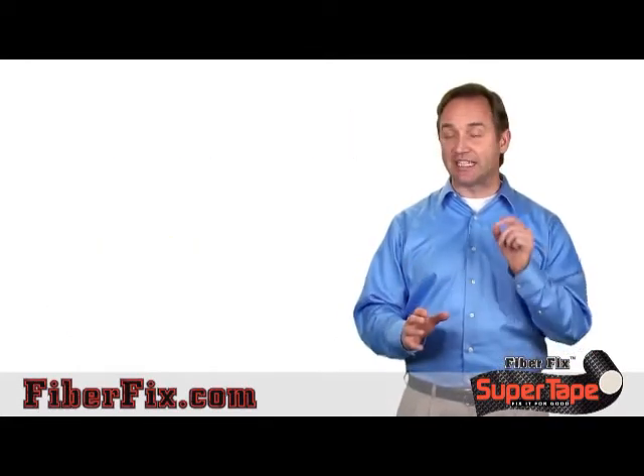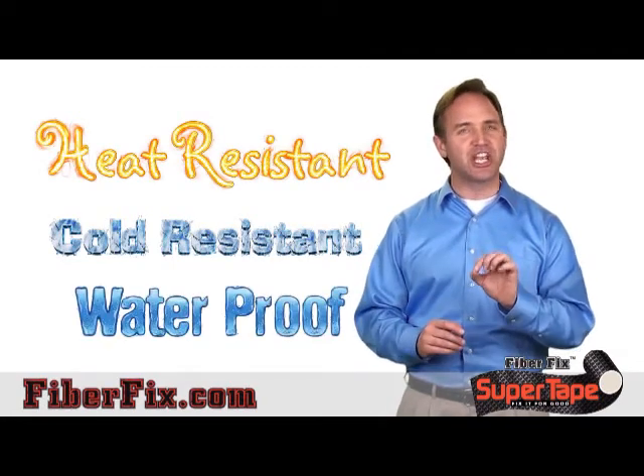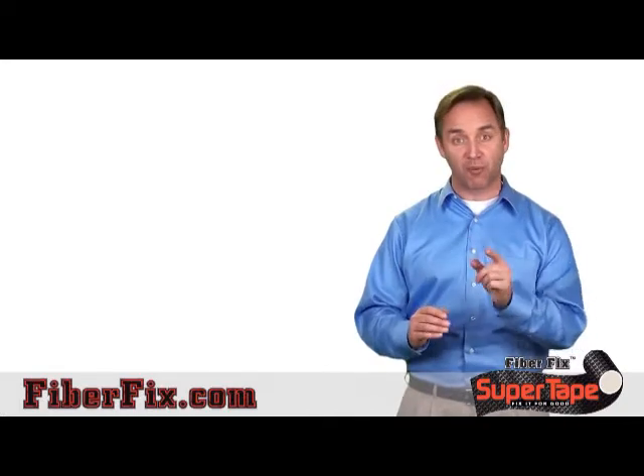FiberFix Super Tape is heat resistant, cold resistant, and waterproof, so it works in almost any environment, even underwater or under air pressure.